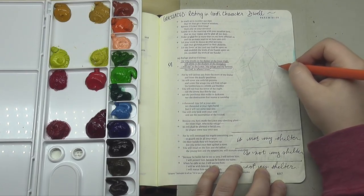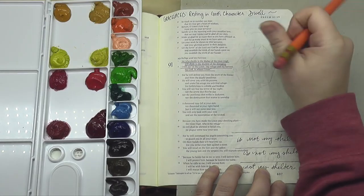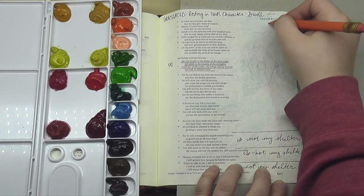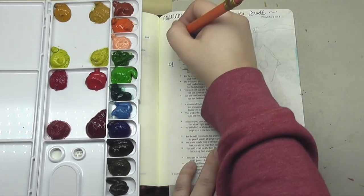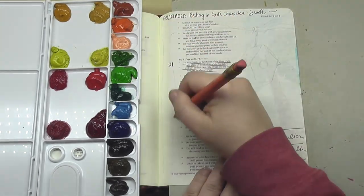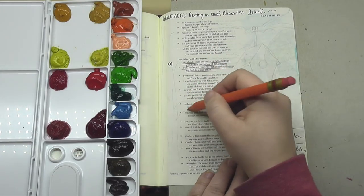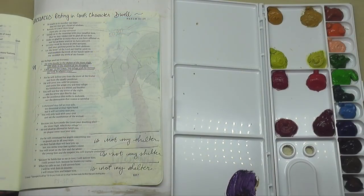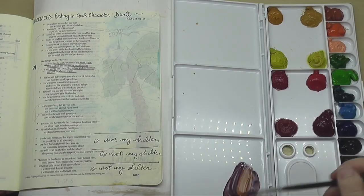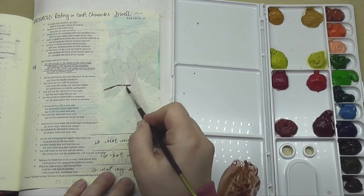This particular lesson has to do with that word 'dwell.' The first couple of verses in Psalm 91 say: 'He who dwells in the shelter of the Most High will abide in the shadow of the Almighty. I will say to the Lord, my refuge and my fortress, my God in whom I trust.' I absolutely love this scripture, and I know that a lot of us are very familiar with the first few verses of Psalm 91. So I'm going to talk a little bit about that today.